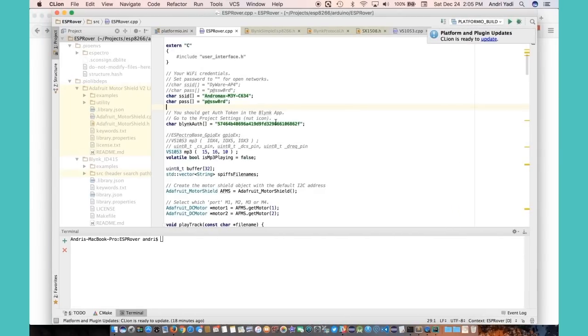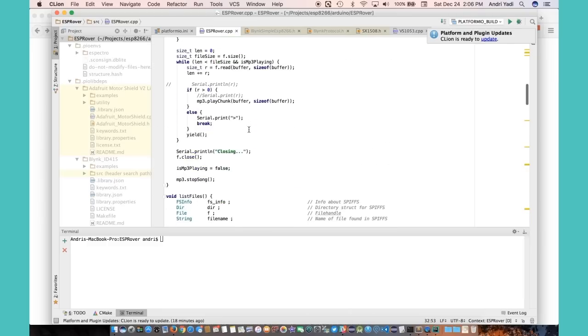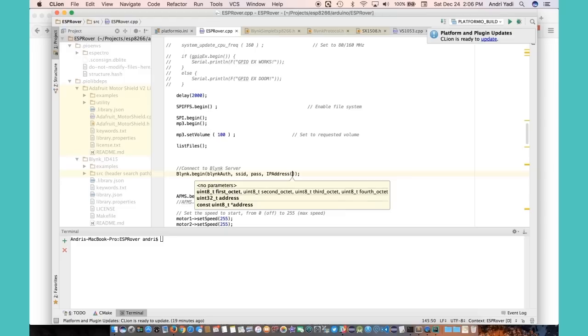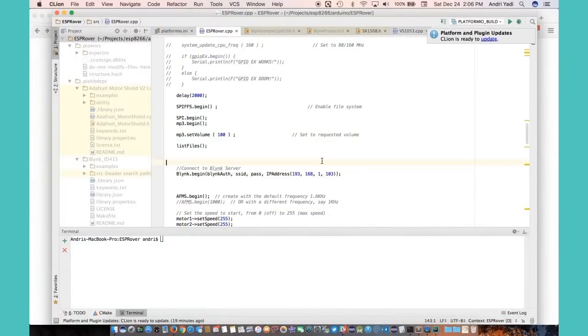I'm using CLion IDE, but you can of course use the regular Arduino IDE. I'll copy-paste the auth token. The other thing I need to change is the Blynk.begin() call — besides the three existing arguments, I need to add a fourth argument which is the IP address of the Blynk server. I believe it's my local IP. Let me verify the IP address — all right, that's it.